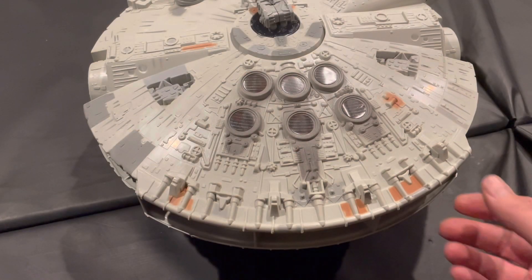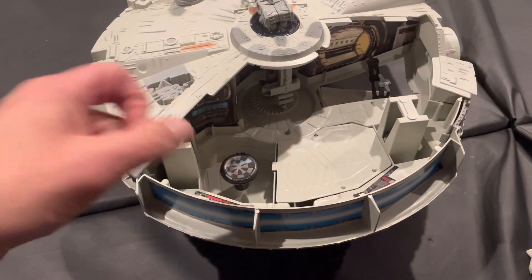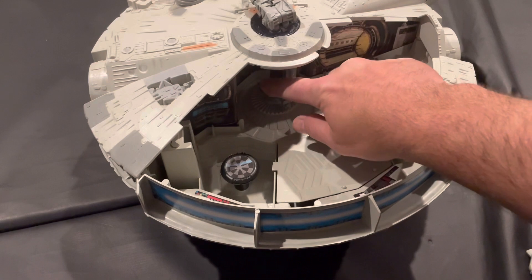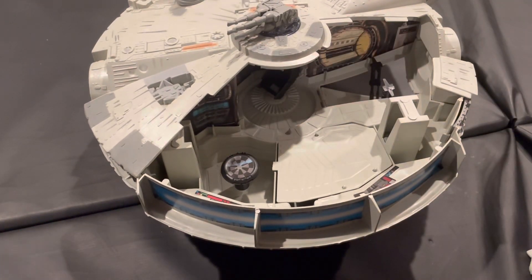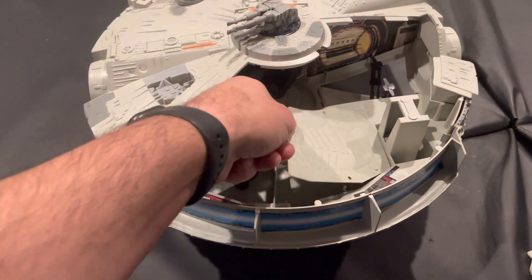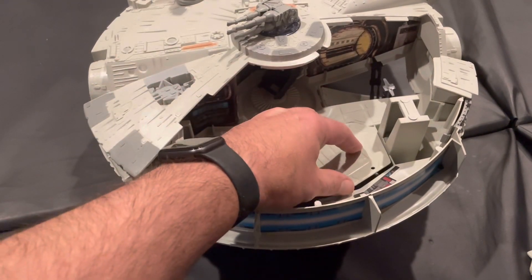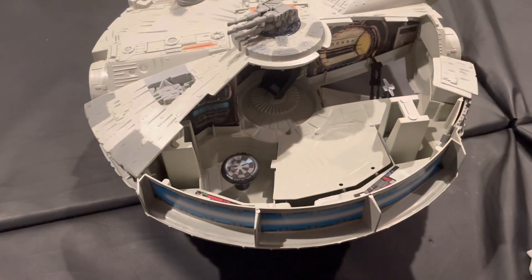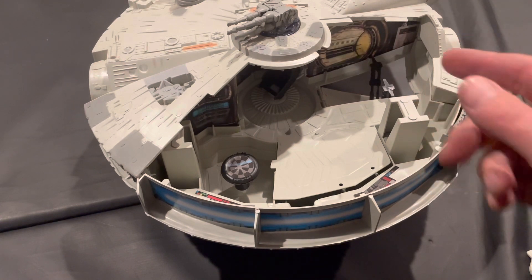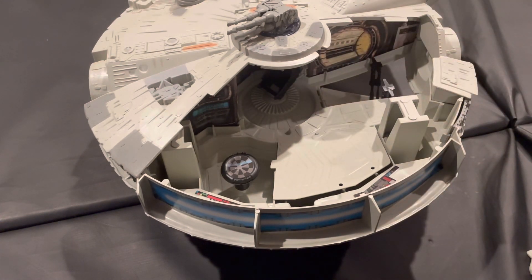Inside is pretty much the same as the original. You have the little dejarik table, the gunner chair, and the secret stash compartment. You have the loading ramp, and in the background there's like cardboard here. Even when I was a kid I always wished they left this open and left this hallway to the cockpit open, to make it look more real like you see in the movies.